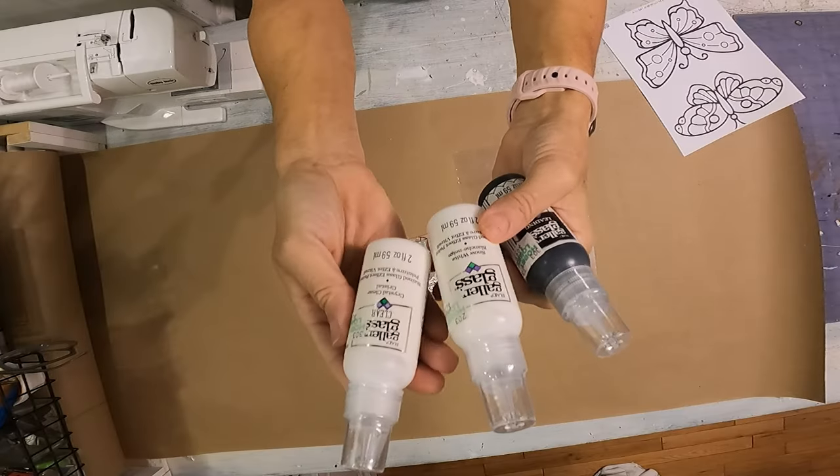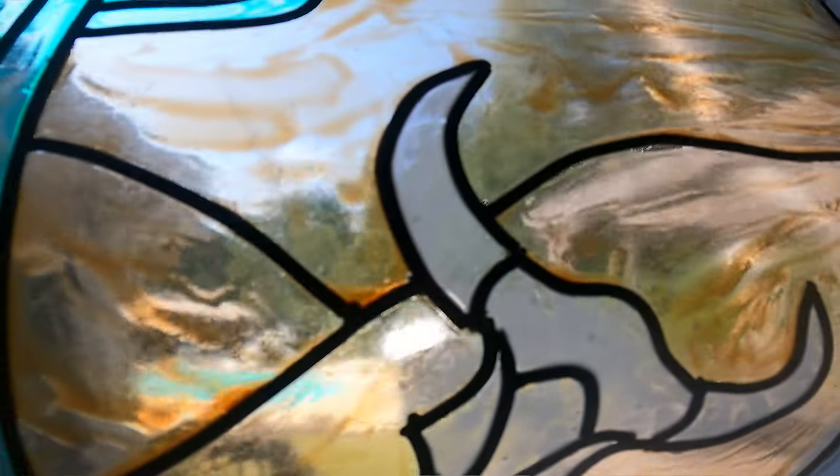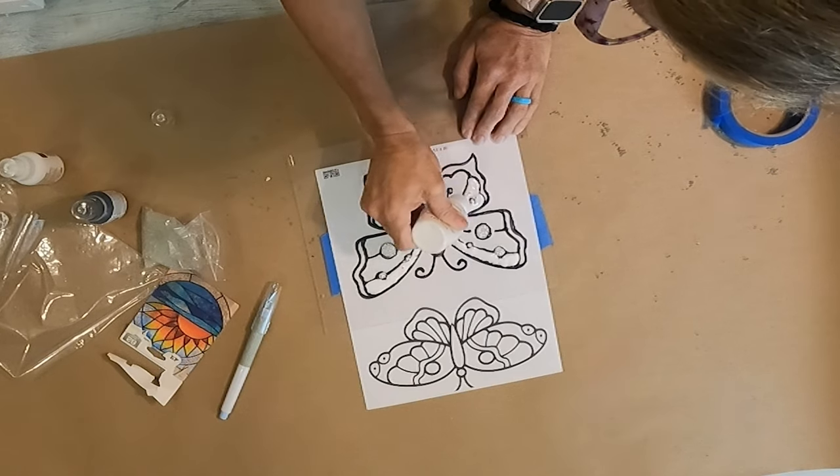So I did buy some clear, the white, and some liquid leading, because they make it in a liquid form. It is a little harder to put on. If you get the sticks, you do want the liquid leading too, because what I did to make mine look more like leaded glass — I took the leading and put it everywhere, and everywhere that it touched, I took the liquid leading and put a dot over the top to make it look like it had been soldered. Then you just fill in the colors you want in the different sections.